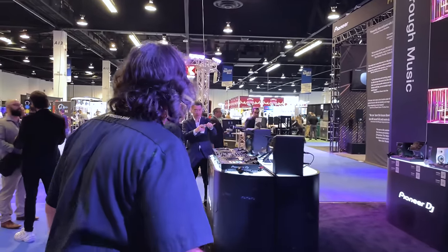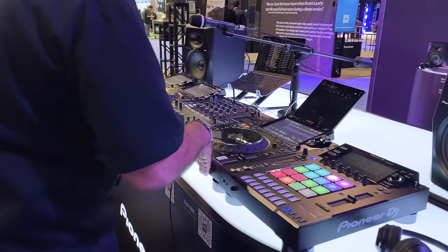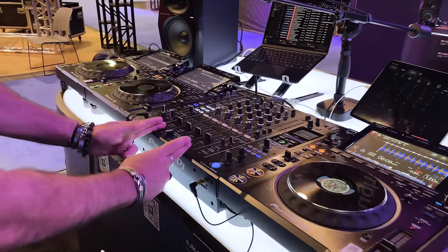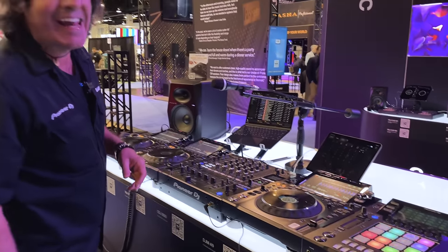Over here we've got what we call the production studio. The production studio is a DJS-1000, three CDJ-3000s, DJM-A9, and of course for sound I'm going through the big monitors, the VM-80s.